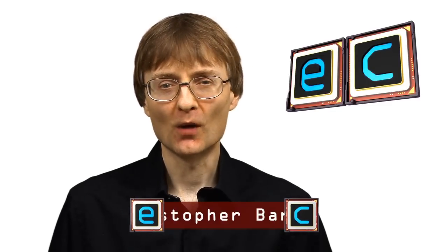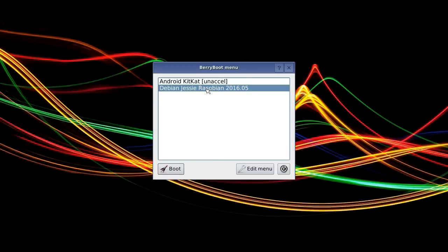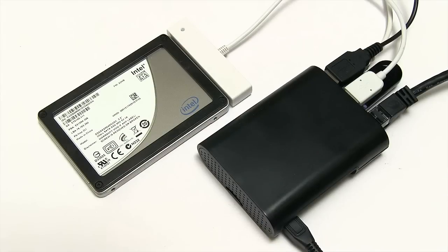Welcome to another video from ExplainingComputers.com. This time I'm going to show you how to use a really useful utility called Berryboot to install multiple operating systems on the SD card in a Raspberry Pi, and indeed how to install the operating system for a Raspberry Pi on other media such as a USB drive. So let's get on with investigating Berryboot.